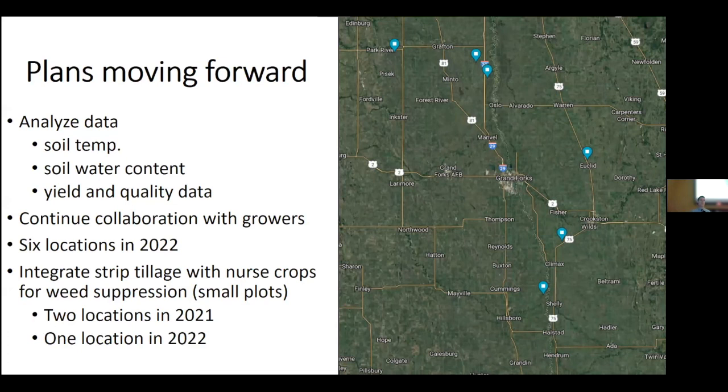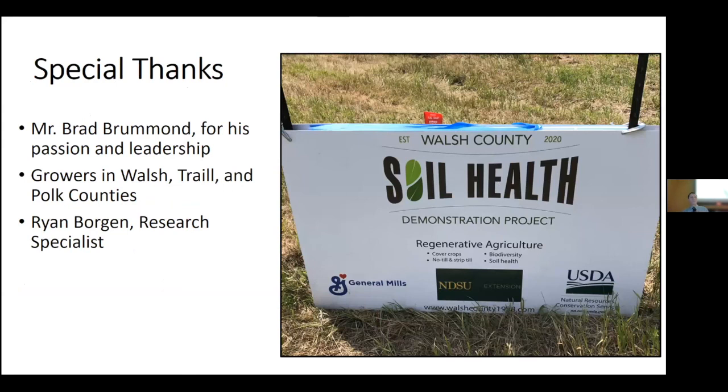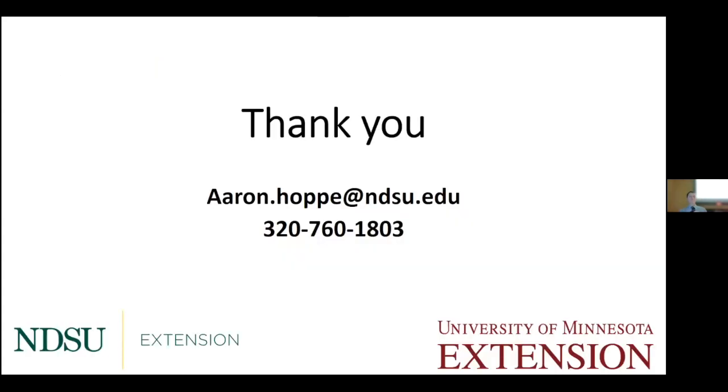Moving forward: we're going to continue to analyze soil temperature data — collected hourly, giving tons of data points to see what's happening between the two tillage systems. We'll also compare soil water content and yielding quality data from hand harvesting. We hope to have six locations in 2022 like we did in 2021. The far-out vision, as Ryan mentioned, is to integrate strip tillage with nurse or cover crops. Special thanks to Brad Brumman for his passion and leadership from Walsh County, to the sugar beet growers who took on additional risk, and to Ryan Morgan for helping collect much of the data.